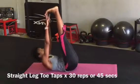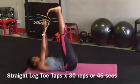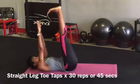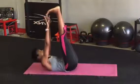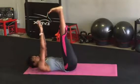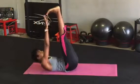Again, without stopping, transition to the next exercise by extending both your arms and your legs and with flexed feet, reach up to tap your toes. Really work to keep your legs straight and perpendicular to the floor.